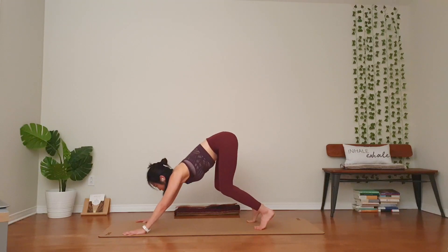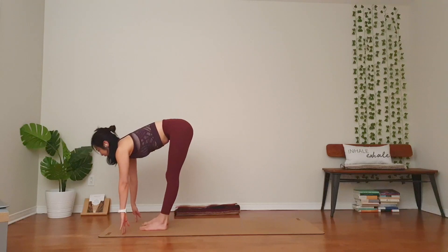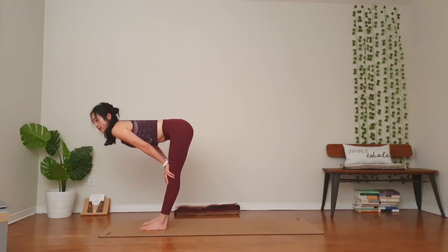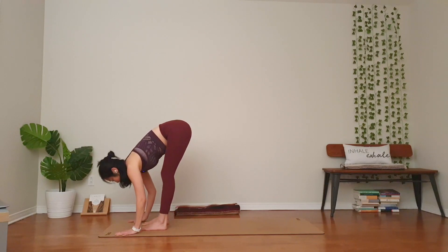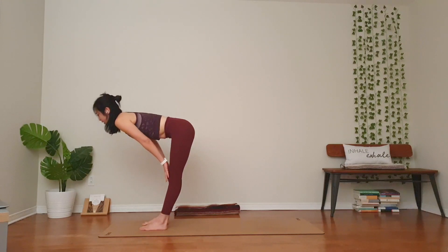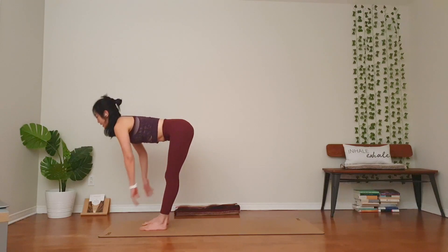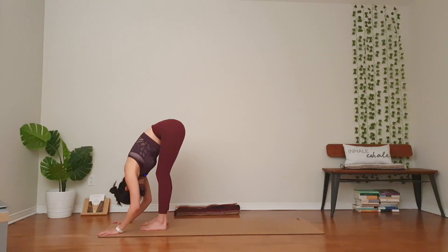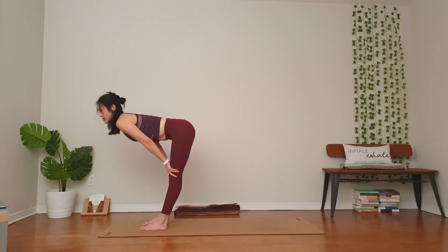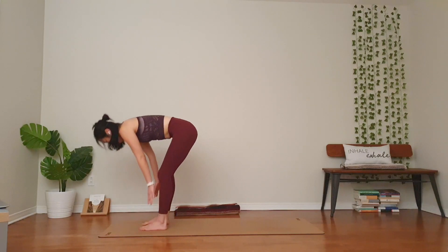Bend your knees, look forward, step or hop. Inhale, flat back. Exhale, hinge at your hips. Two more. Inhale, nice and long spine. Look slightly forward. Exhale, chest to the thighs. Relax your head and neck. Breathe in. One more, breathe out. Rise up to stand. Inhale, sweep the arms up.